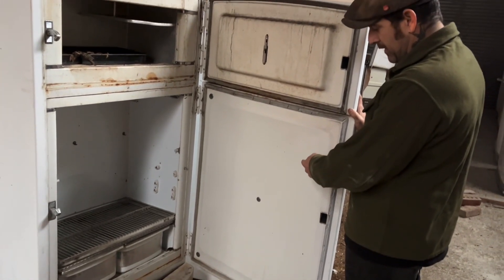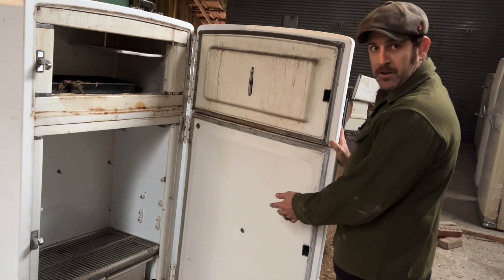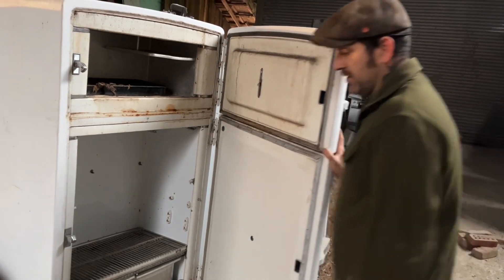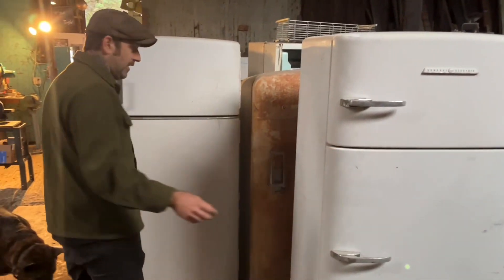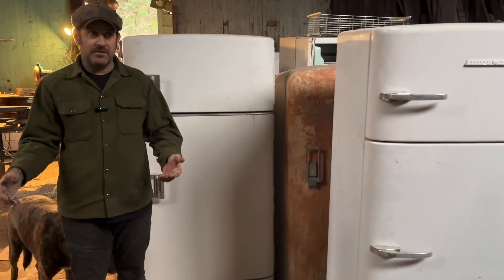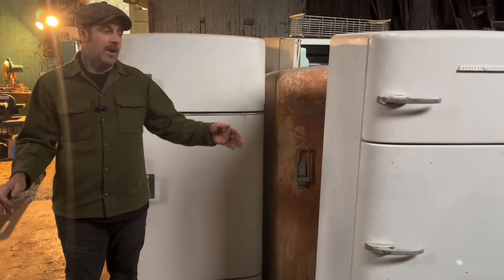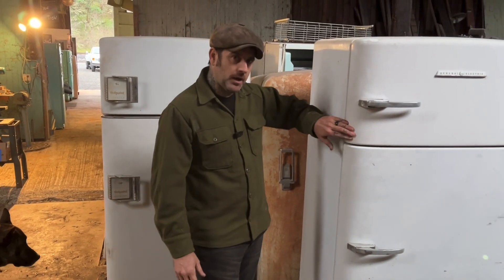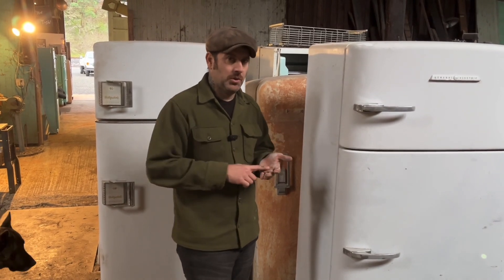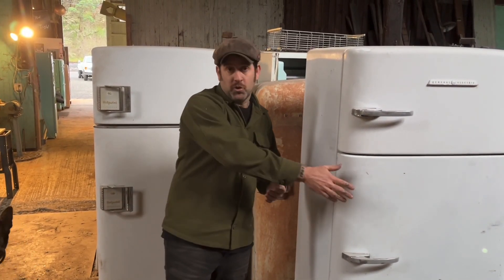There's another video on Crosley's that talks about door shelving, and that came about in 1952 for GE. So if you have a GE with a rounded body and it has door shelves, it's a 1952 or 1953 model. The body changed, and before 1952 there were no door shelves.